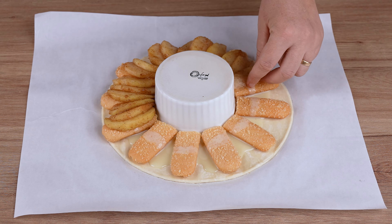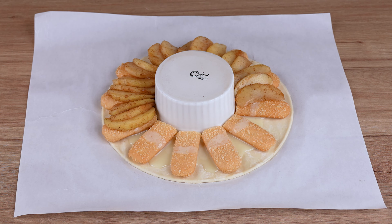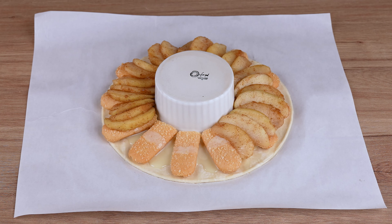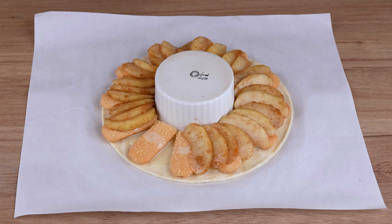Then cut 150 grams of ladyfinger biscuits so that they fit around the rest of the pastry, just like mine. Now add 50 grams of condensed milk on top of the biscuits and set aside.